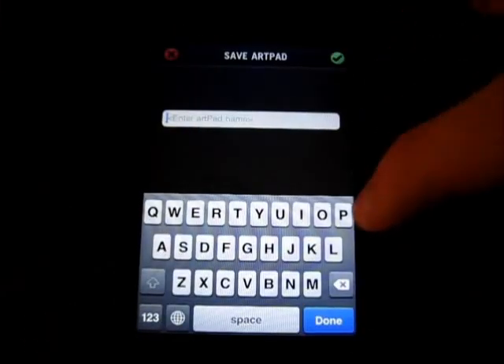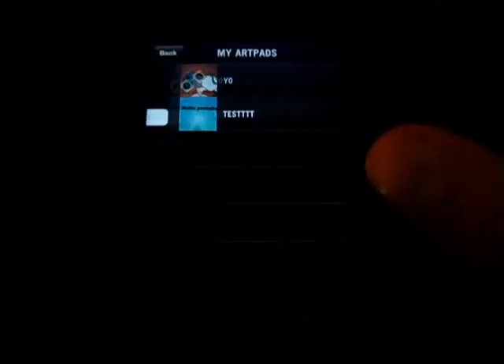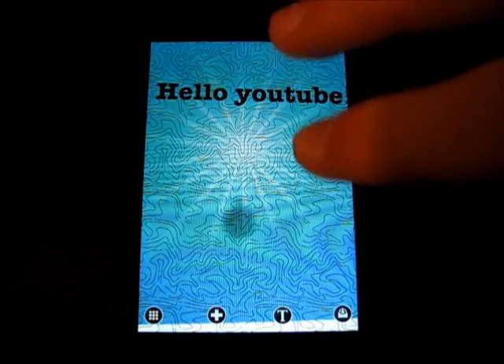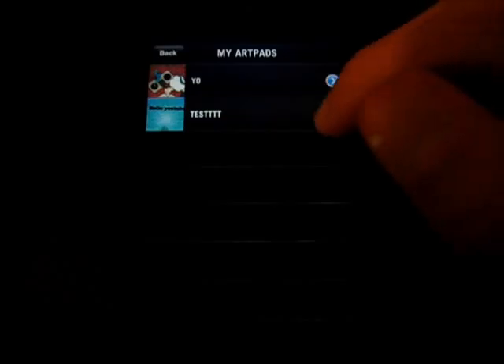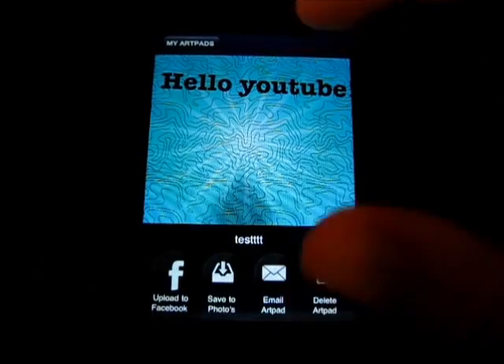Then I can save it — I'll put 'test' with a few T's at the end. And it says 'doing stuff,' so it should be saving it. And here we go. I'm just going to load it here — that just loaded it up. So when you leave, you can come back and work on it later. And then I can resave it, but I want to go to Saved Artpads. Click this little button here and I can upload it to Facebook, save it to photos, email it, or delete it.